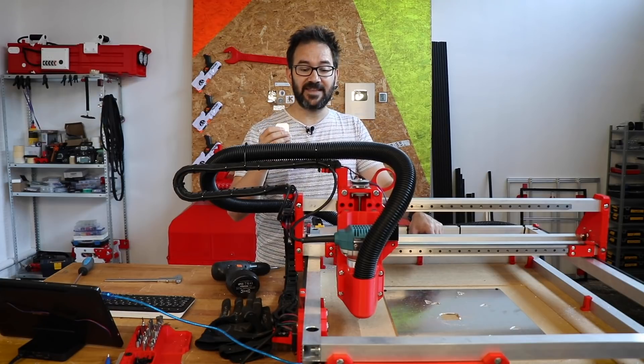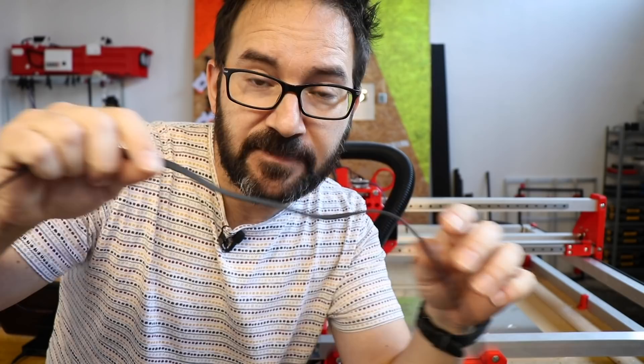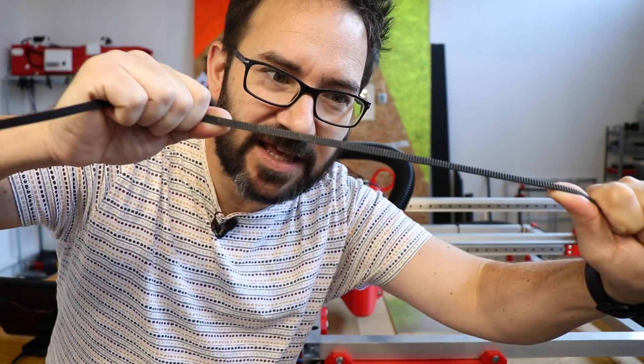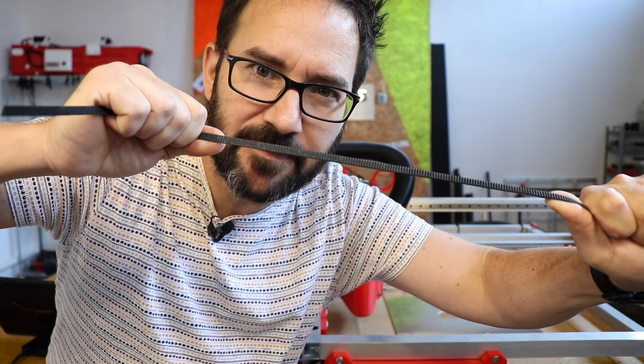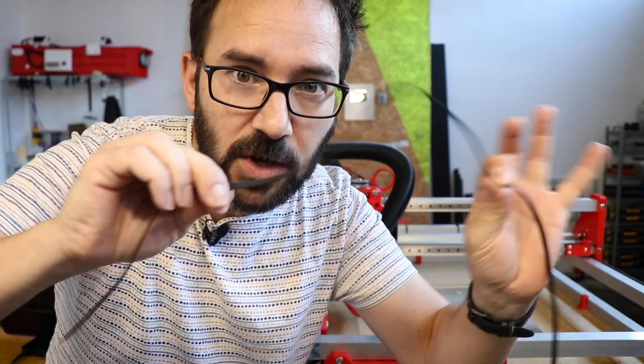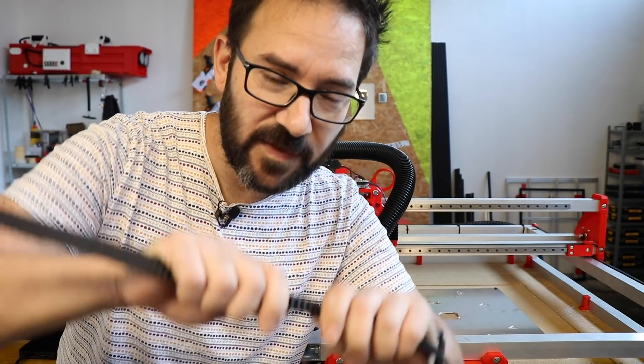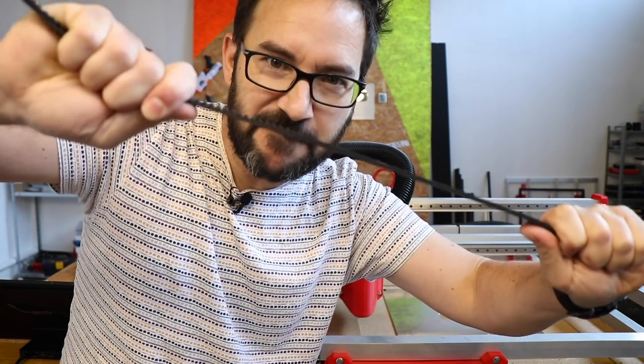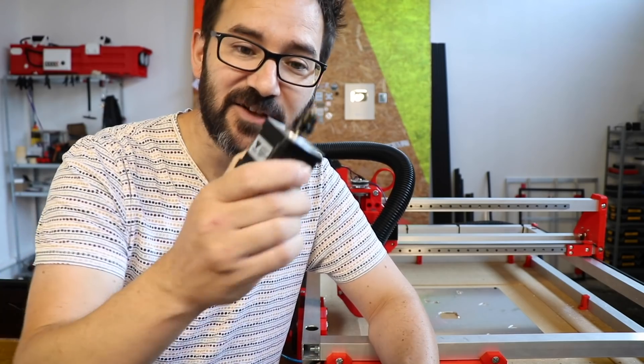And there are two main reasons why this machine cannot go any faster. The first one are the belts. These GT2 belts can do a lot but if you pull them enough you can stretch them — just a bit but enough to make it bounce and lose steps.